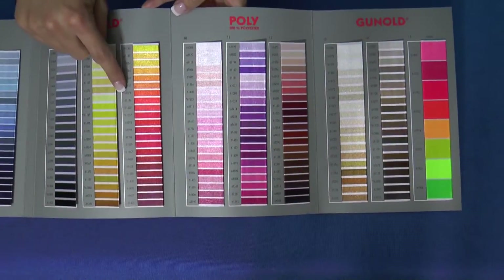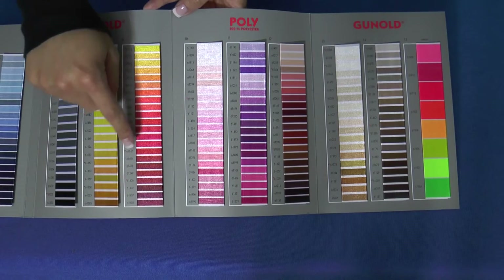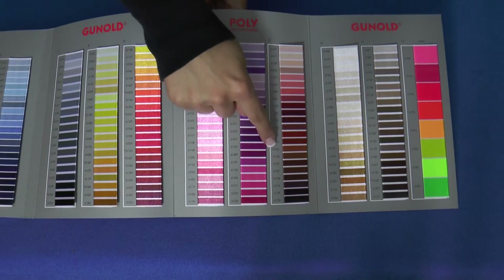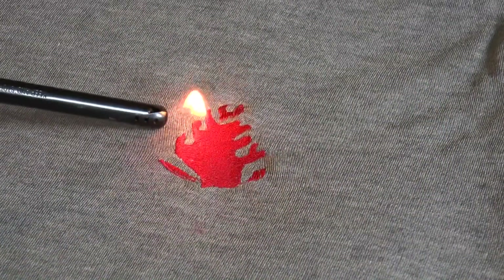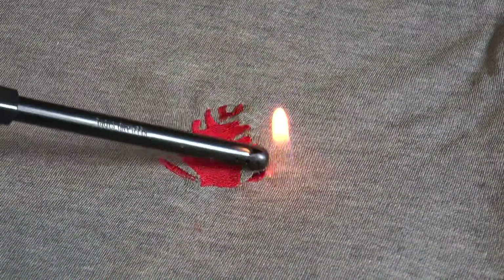Polyfire is available in 27 colors on many king cones and on 5,500-yard cones in the 8 most popular colors. Build your business by adding flame-retardant embroidery services with Polyfire.